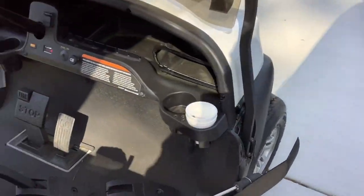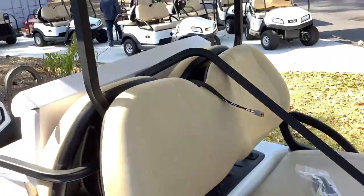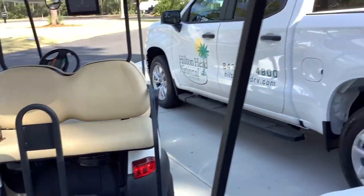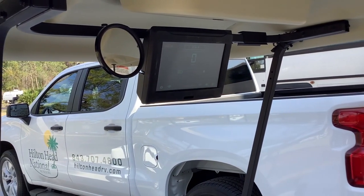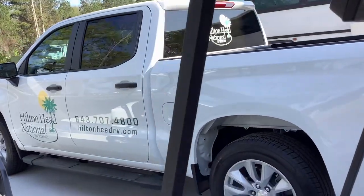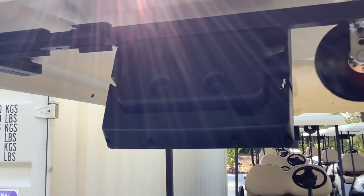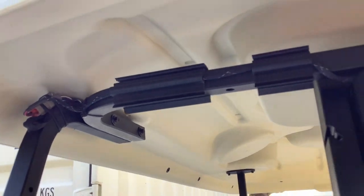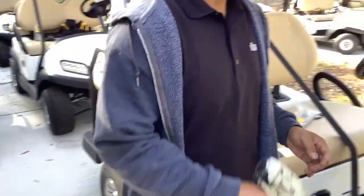While we're looking for a particular tool, here's a quick look at an installed unit for reference. There's the screen, and the mirror will be hanging there. This particular vehicle does not have a windshield. You can see the backplate and the little channel guides from the white box.